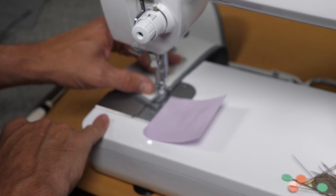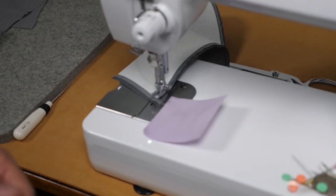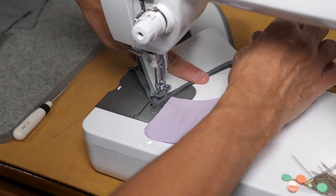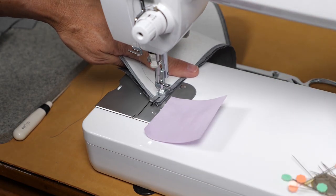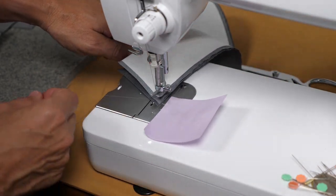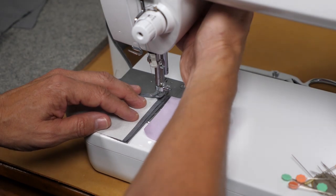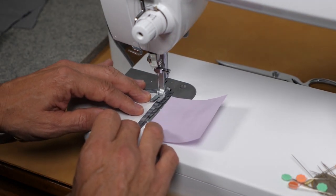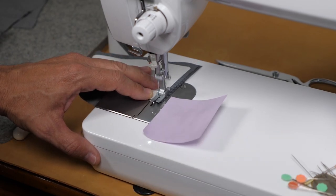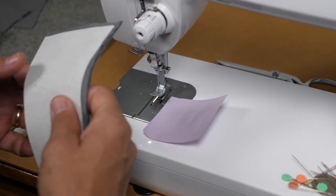I'm going to stop one stitch before the other corner, raise my needle, take a piece of thread, and floss the needle — separating the layers, putting thread right up next to the needle. Once done, take one additional stitch to the corner, raise the foot, bring this thread around and to the inside, then pivot the corner. Now I'm ready to clip my seam allowances and turn to the face side, then press — I'll show you that in just a moment.